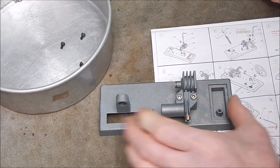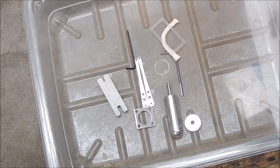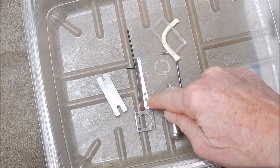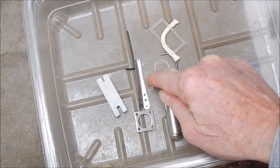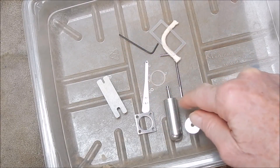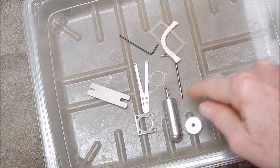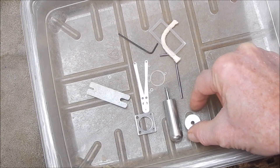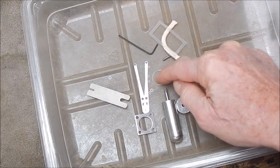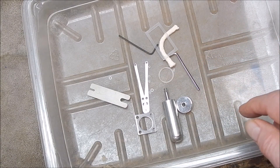Now we're going into step two. Some of these components have a very tiny look — these teensy-weensy little washer things. That's why you always put them into an old meat tray or something, so you can keep everything under control. You don't want to lose any bits. It's pretty, pretty tiny this, so you have to be super careful.